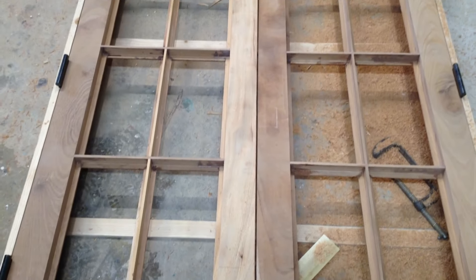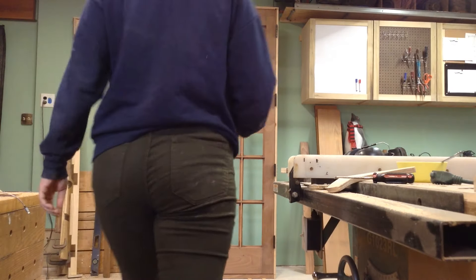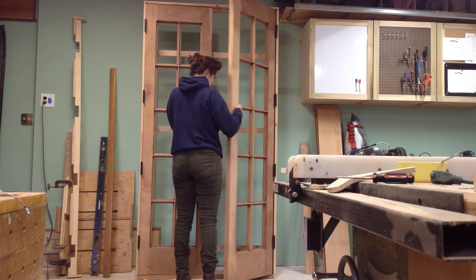That was the process. I had never really done exterior doors like this before. The process for interior doors is going to be very similar, but I was really happy with how this one turned out.